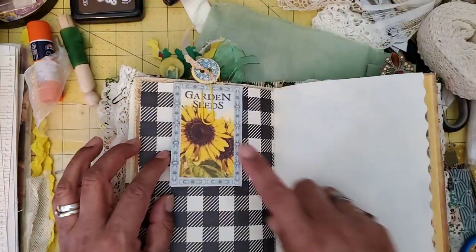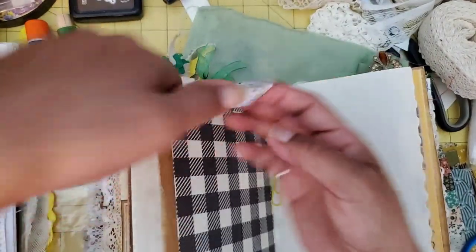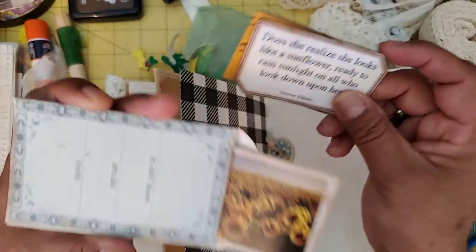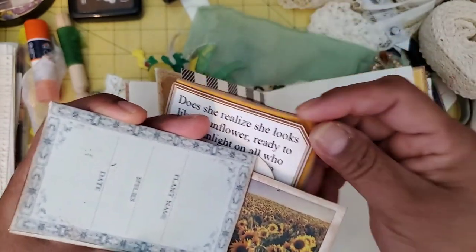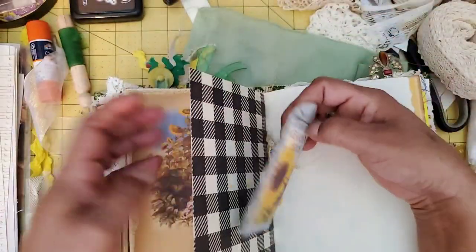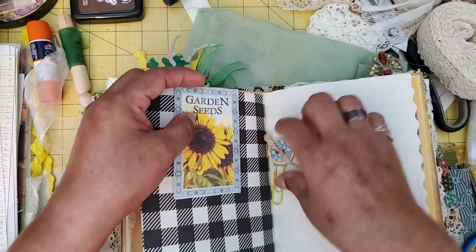There's a lovely seed packet, and I tucked in some more pages from the kit — some little pieces. This is a piece that printed wrong because my printer fed wrong, but I didn't want to waste it so I just stuck it in here. This is from the calendar I used — if you saw my little video where I shared some of the things I was going to use, you'll see the whole calendar page and things like that.